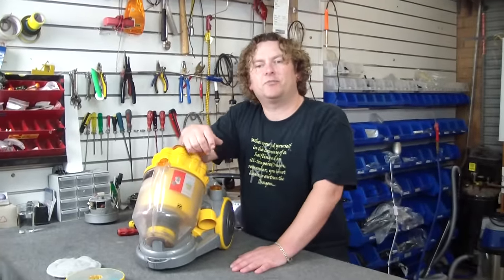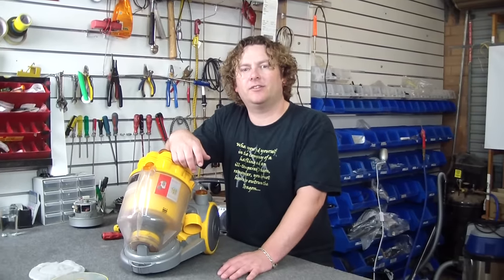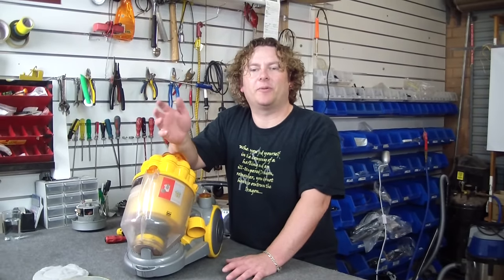And that is a Dyson DC08 motor stripped down and put back in. In how long? About 10 minutes. Another great tip from Alec at VacuumSpot.